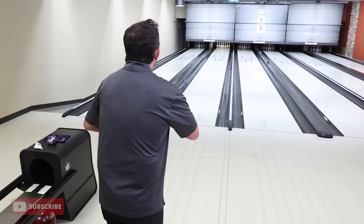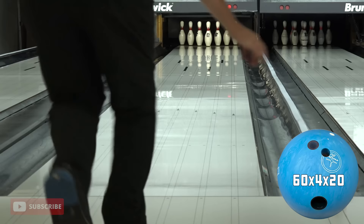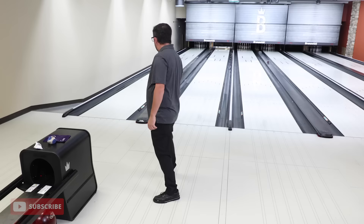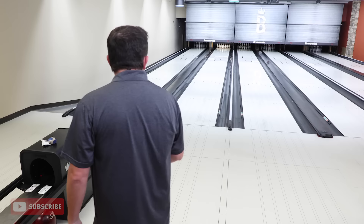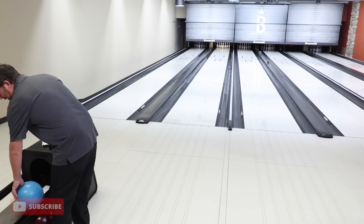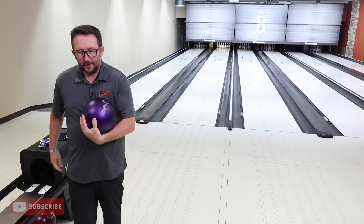Let's try really getting that ball to read a little earlier in the dry and see if we can mimic it. That one looks like it has some continuation — set up nice and then had a little extra kick in the back. So if I get purple out in the dry like that, get it set up early, am I going to get that high flush hit or just kind of a pocket crusher? I don't know — that's why we're here.